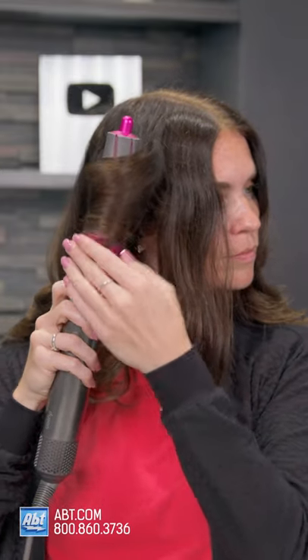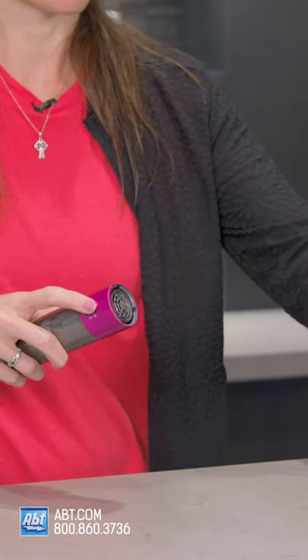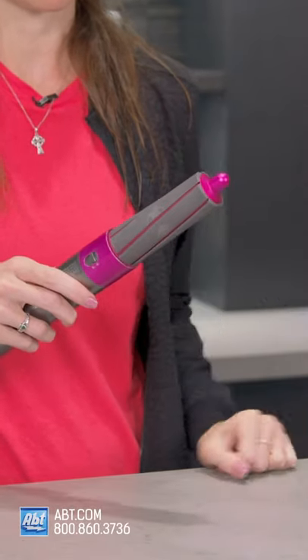Quick tip: when you get towards the front of your hair, you'll want to curl away from your face. I like to switch out the barrels in each curl to alternate which direction they go to give it a little bit more volume.